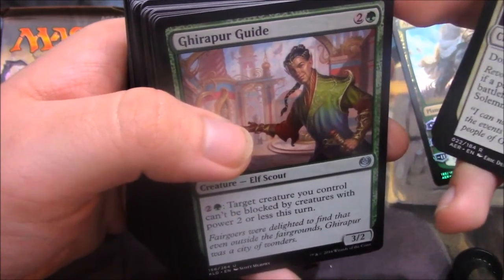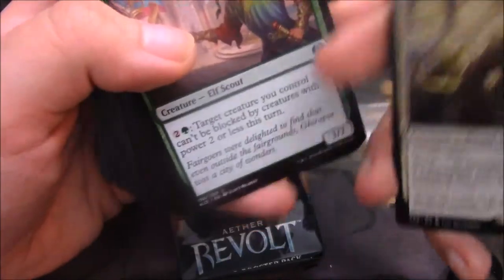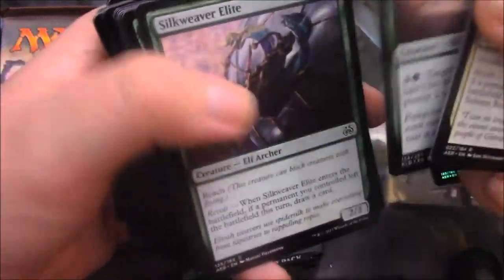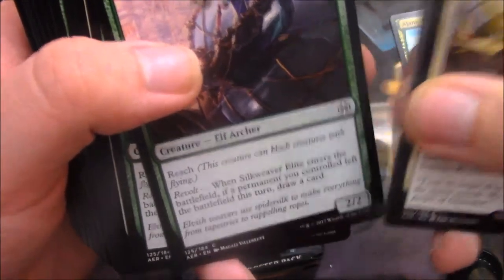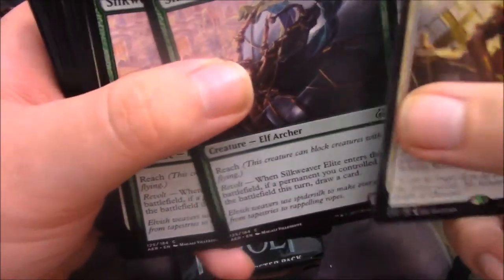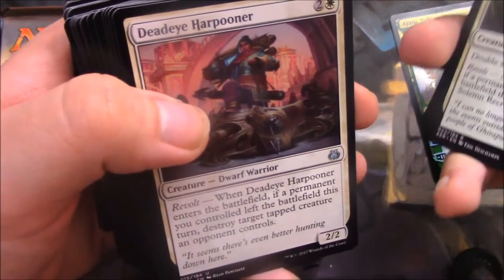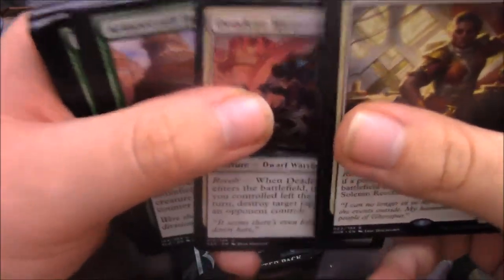Get Up Her Guide — 2 and a green, and then for 2 and a green, target creature you control can't be blocked by creatures with power 2 or less this turn. That's basically an anti-chump-block ability. Then we have Silkweaver Elite — this card just screams Mission Impossible. Reach and Revolt: if a permanent you control left the battlefield this turn, you get a card. Reach allows it to stop your enemy's flyers. Deadeye Harpooner — Revolt: if a permanent you control left the battlefield this turn, destroy target tapped creature an opponent controls. Very nice.